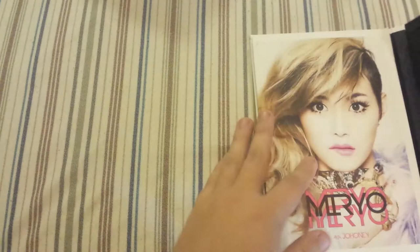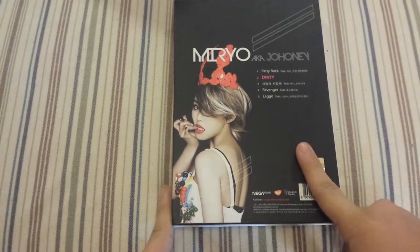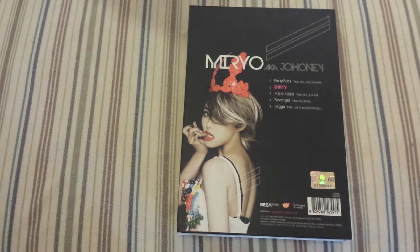My overall review: as for the packaging, this is good packaging except for that plastic CD holder I always complain about — but still better than a jewel case. Good track listing for a mini album — five songs, all really good in my opinion.